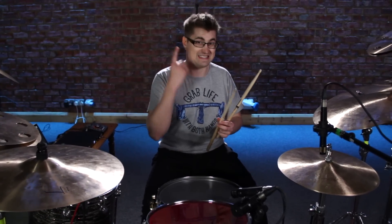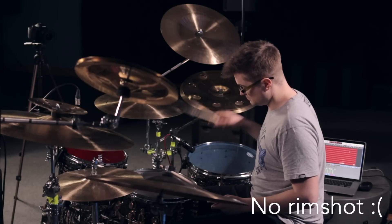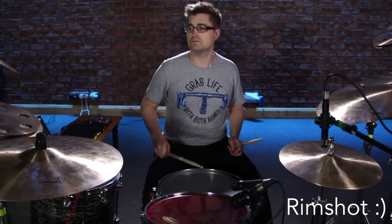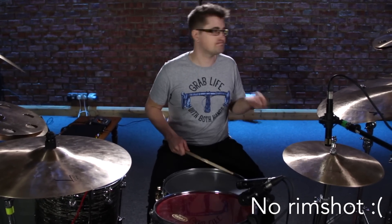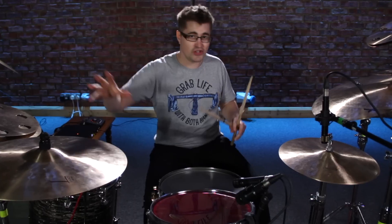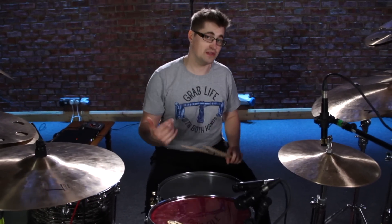I normally play rim shots on all my backbeats — it's just a go-to thing. So tip number one: get the rim shot down. Listen to the difference. Huge difference. That's the first thing I hear if I'm listening to a player who's meant to be playing something heavy and the drums sound weak — it's because they're not playing rim shots when they should be.